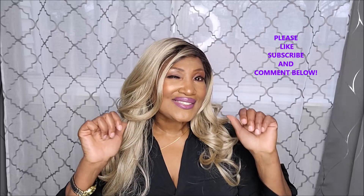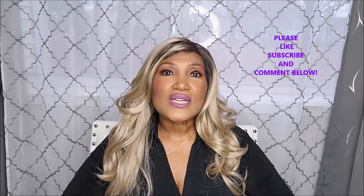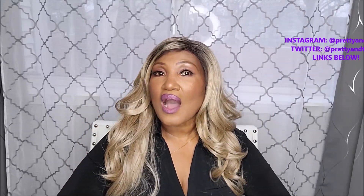Hope you guys enjoyed this video. I hope you found it helpful, and if you did, thumbs it up! Do not forget to follow me on Instagram and Twitter — my handles will be either here, below, or above. Until next time!